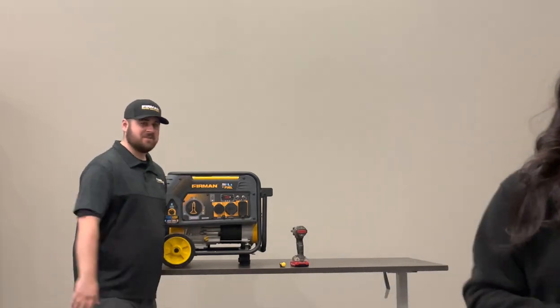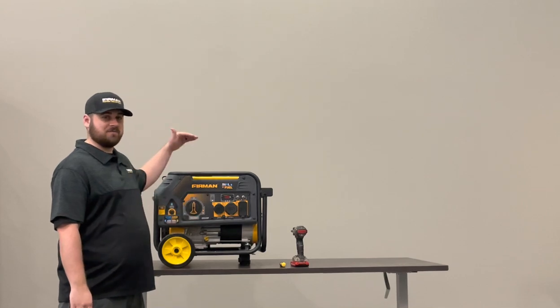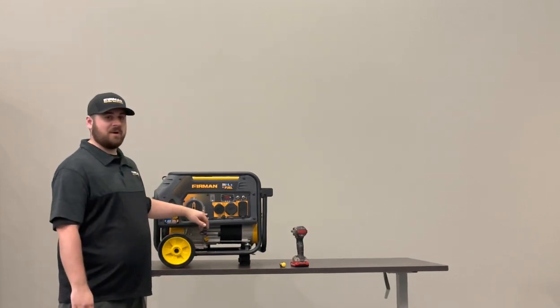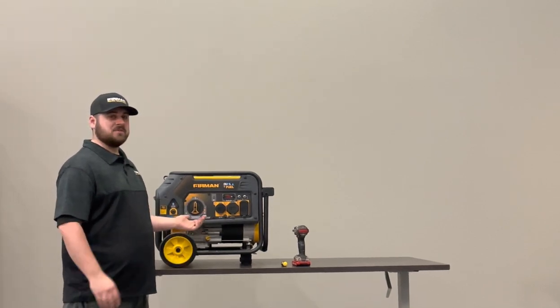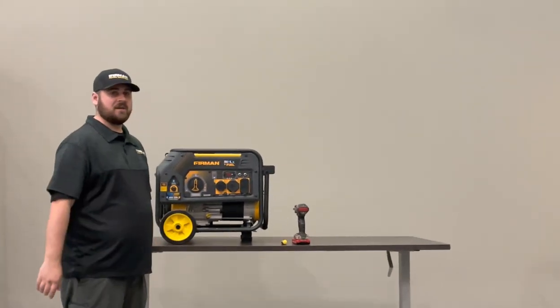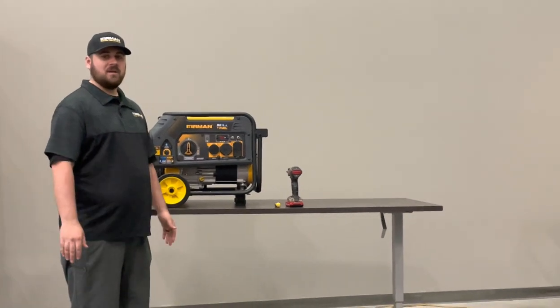On these hybrid series units — the small ones all the way down to 208cc, all the way up to 439cc — they're operated by micro switches whenever you're swapping between gas and propane. Sometimes when you're using them, those switches can become loose, rusted, or possibly even break. Today we're going to walk you through how to change them in case you ever need to.